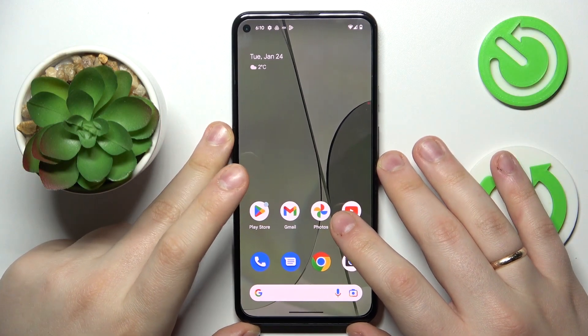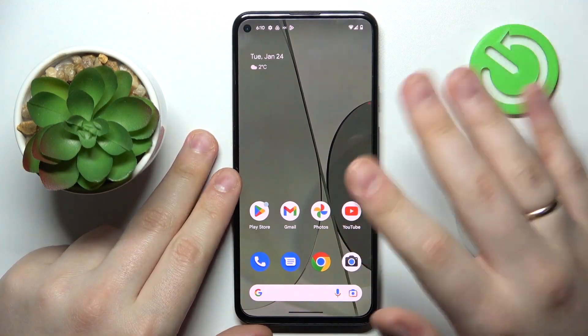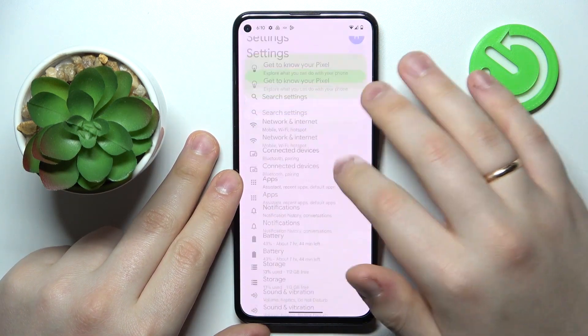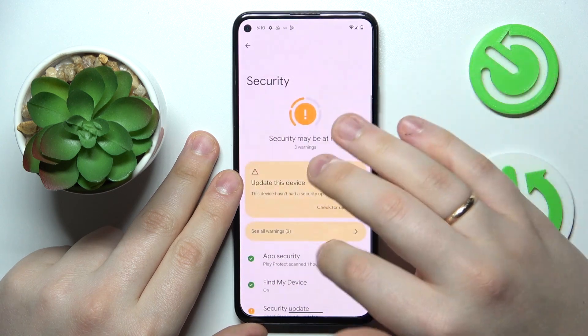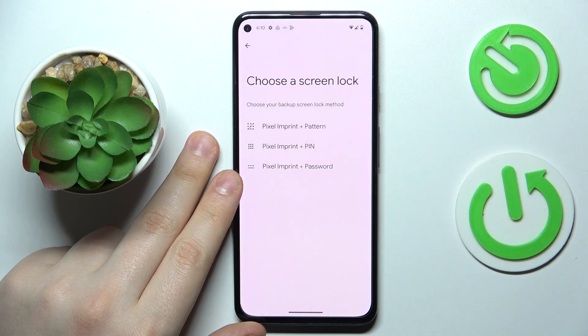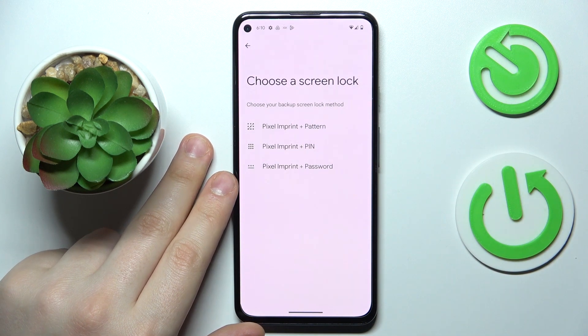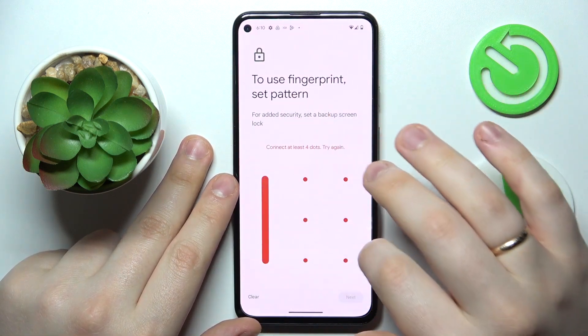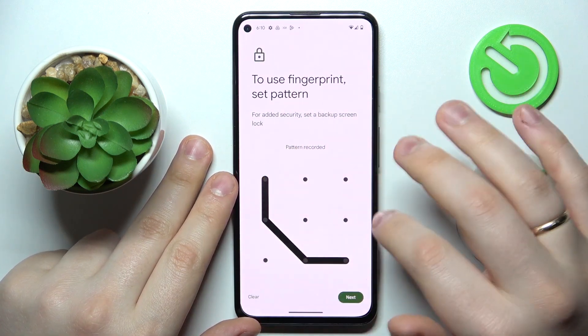To begin with, I'm going to demonstrate how you can set up the fingerprint unlock method. First of all, launch Settings, then enter the Security category, and go for the Pixel Imprint option. From there, choose what screen lock method you would like to have as your backup — I'll go with Pattern.